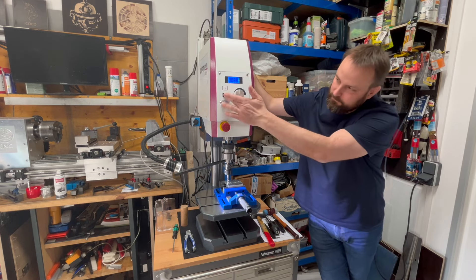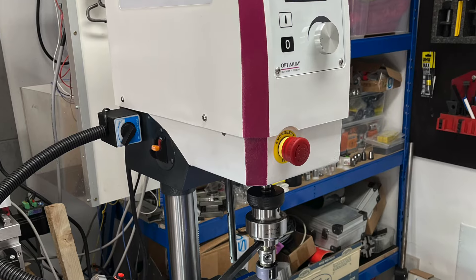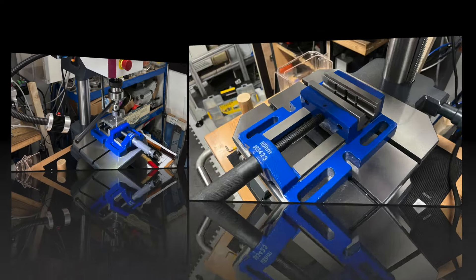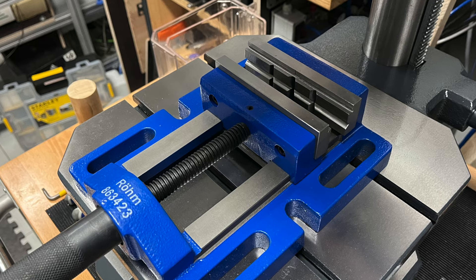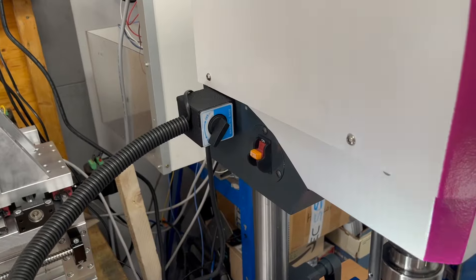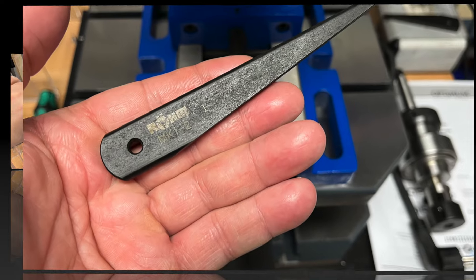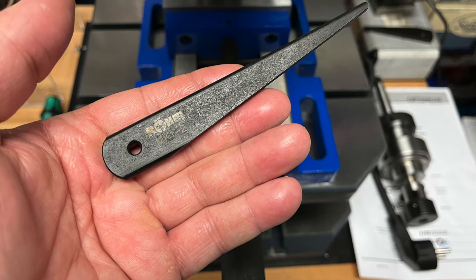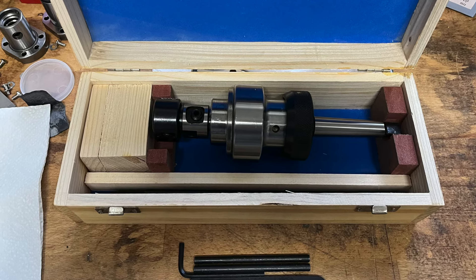I'll show you more at the end of the video. My bench drill press I already know from the last video — I am very satisfied with it. I also bought a few accessories: a Röhm vise and a machine light. This machine light has a flexible system where you can position the LED lamp and attach it with a magnet. I also bought a Röhm wedge so that I can change the drill chuck and the thread tap adapter.